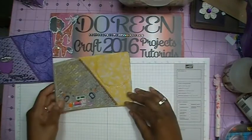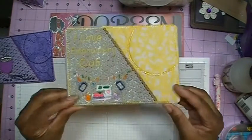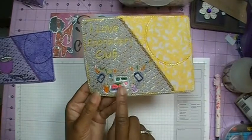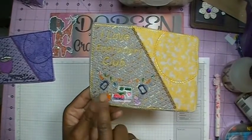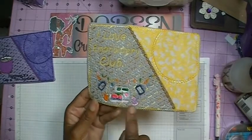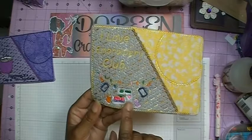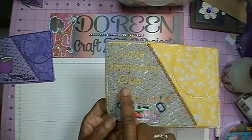My other mug rug was based on the embroidery club — I've got an embroidery machine, the hoops you use to hoop your project, thread, and up at the top it says "I love embroidery club."